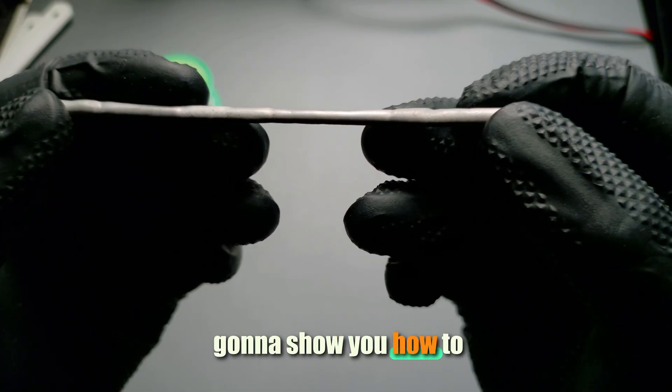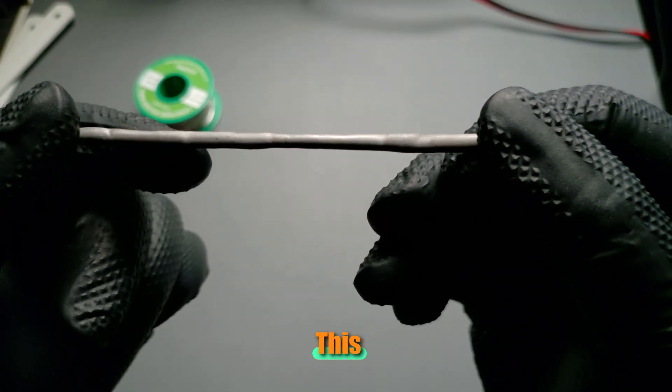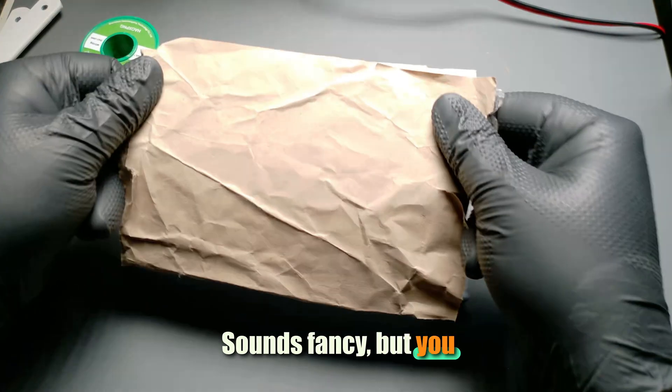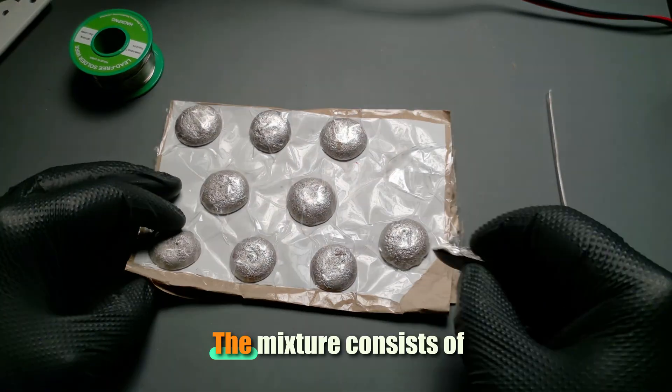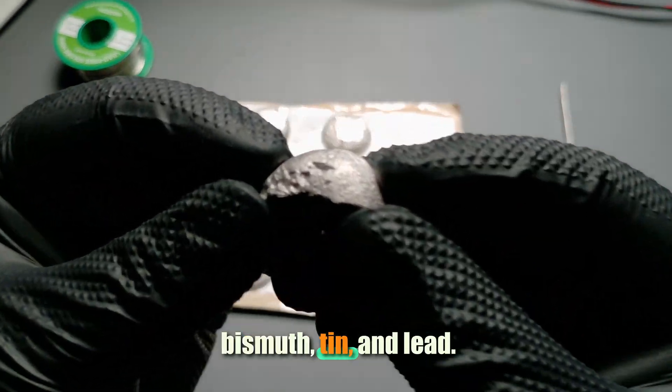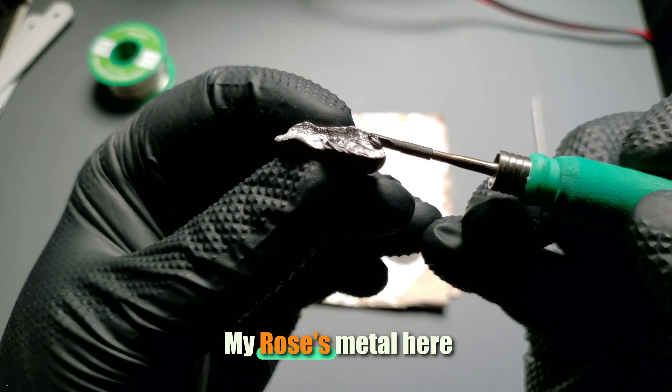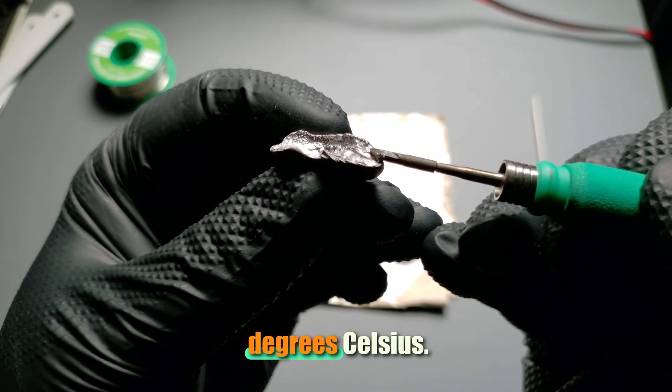I'm gonna show you how to make this magic solder yourself. This right here is Rose's metal. Sounds fancy, but you can easily get it on eBay. The mixture consists of bismuth, tin, and lead. The cool thing: super low melting point. My Rose's metal here melts at a mere 98 degrees Celsius.